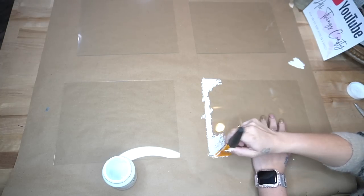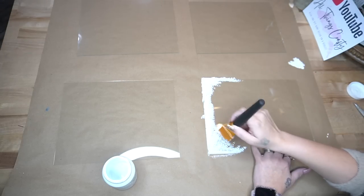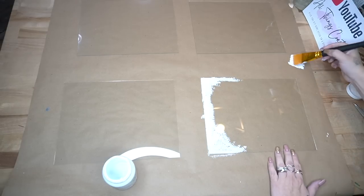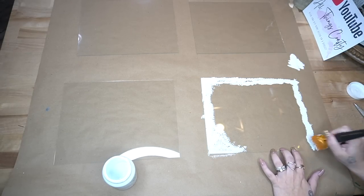I take my white Waverly chalk paint and just a regular paintbrush, dab off the excess, and then with the paint left on the brush I just dab the paint all the way around each one, making it look like snow.